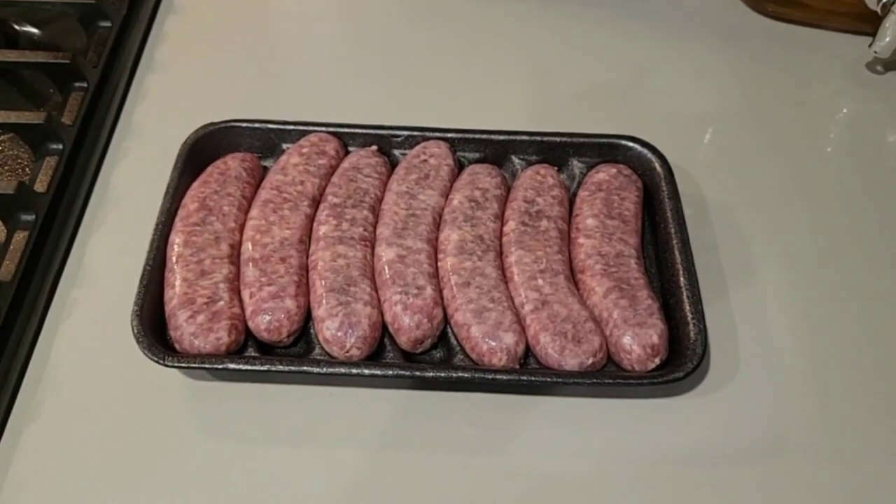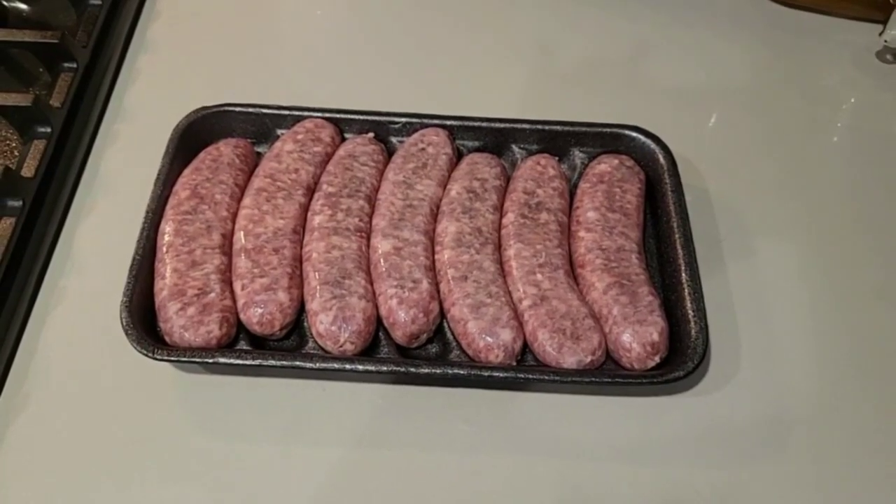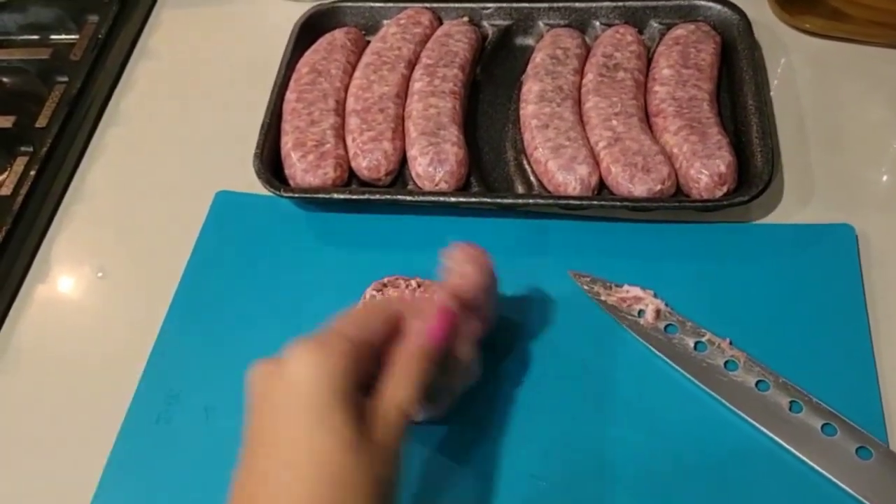Today we will make beautiful baked oven brats with a very nice crust and cheese. First we will cut them in half to make them flat.